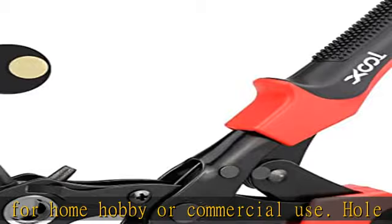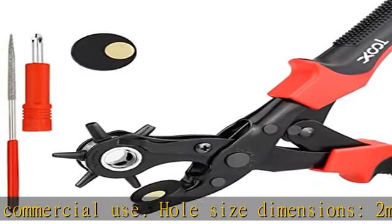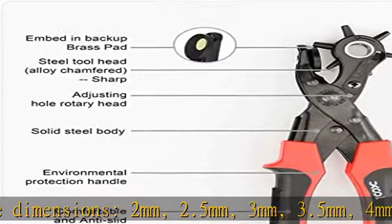In our kit, we add a grinding rod for easy cleaning. The professional punch plier adopts a double lever mechanism to greatly save your strength.